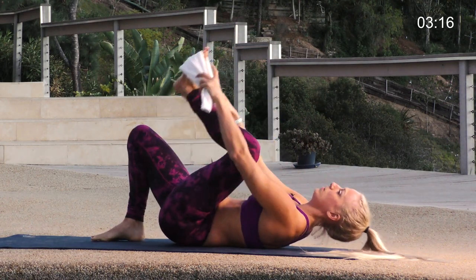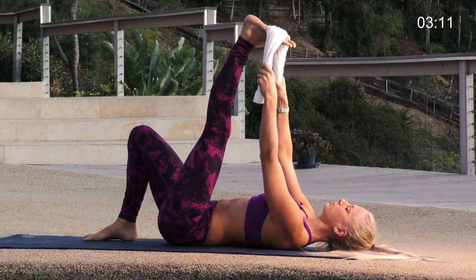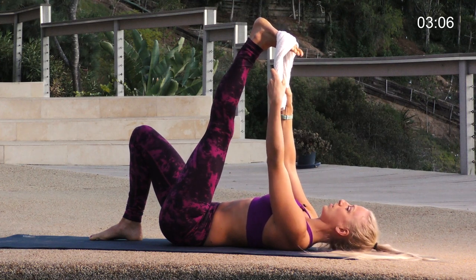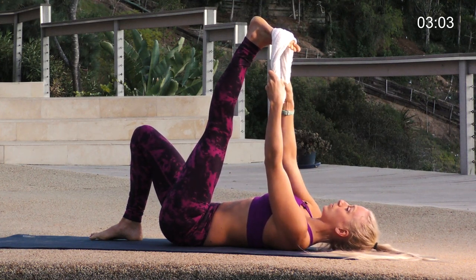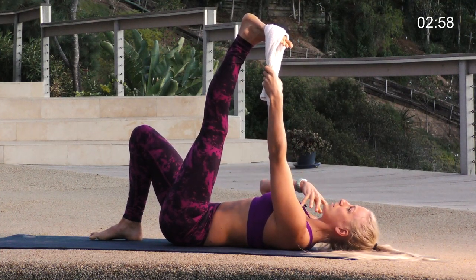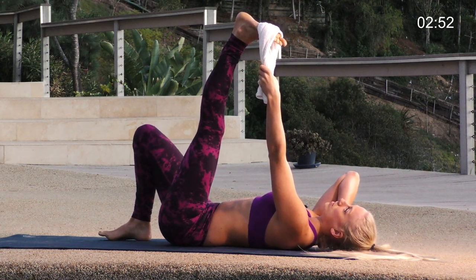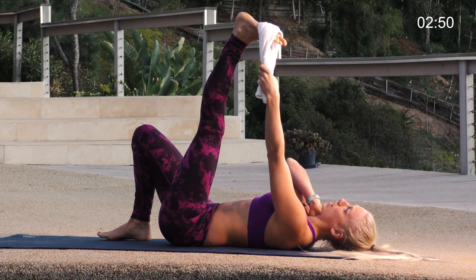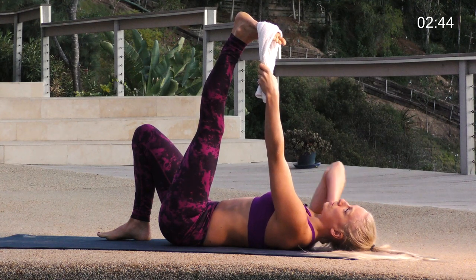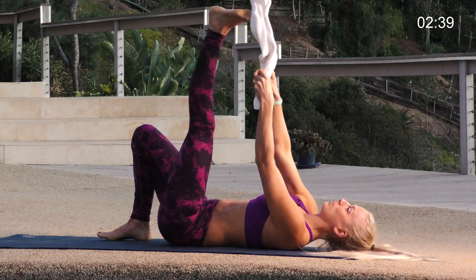Switch your sides — go right into the left leg. Once again, have the towel right around the ball mound of the foot. Let the head and shoulders get heavier, relax the back of your neck. We hold a lot of tension in our neck, and running is great but it is pretty jarring on the body — a lot of impact. You can feel that stress and tension in your neck and shoulders. Take some deep breaths and let the neck relax. You can even massage your neck with your other hand, or if you have someone around, grab them and make them massage you — it's a great way to start talking to people at the gym.